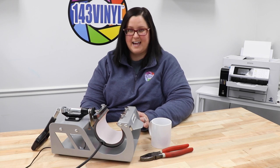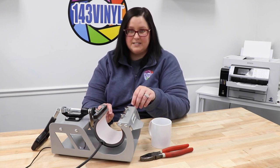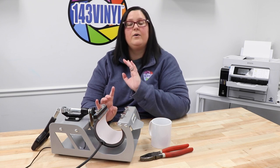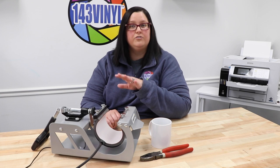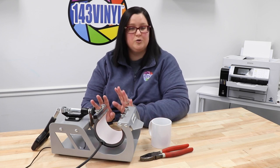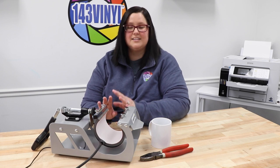Fresh out of the box, your cup press attachment will already have one of the sizes already bolted down and ready to use. However, if you find that that size is not going to work for your project, it is super simple to change out to one of the other size attachments. Let me show you how.